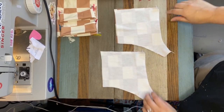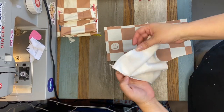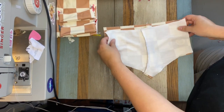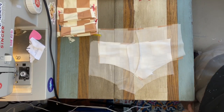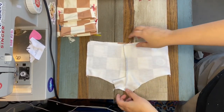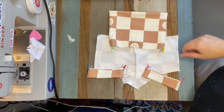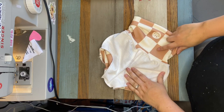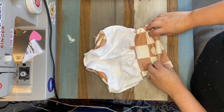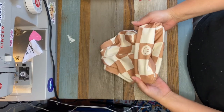Now that we have those middle edges sewn together, we're going to open these up and lay them on top of each other, then sew the side seams and the crotch. Now that we've sewn all those edges, we're going to add our bands — the leg bands and the waistband. I did have to stretch the waistband to fit these quite a bit, but that's normal. This is a fold-over waistband, remember.